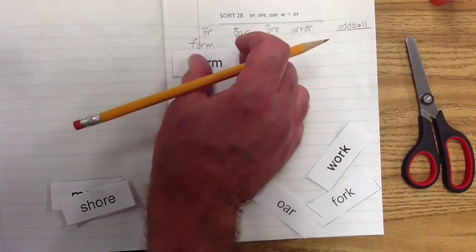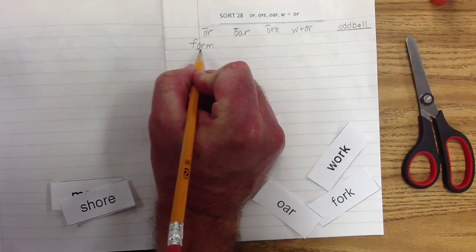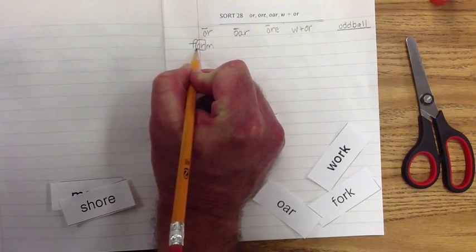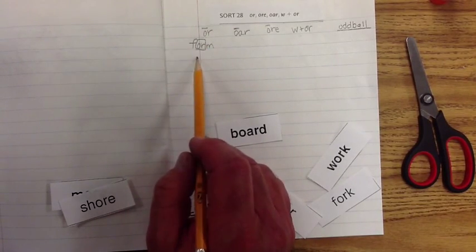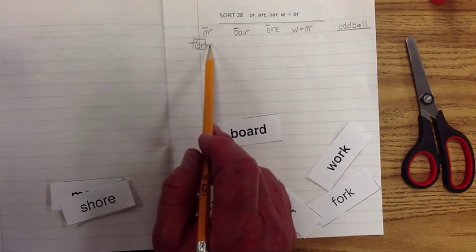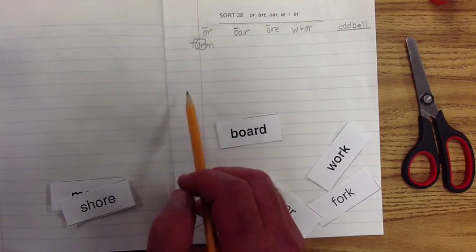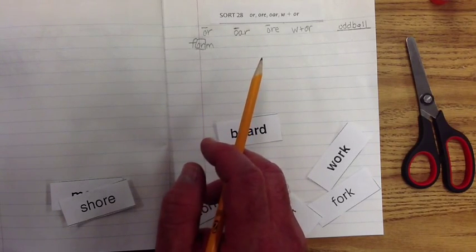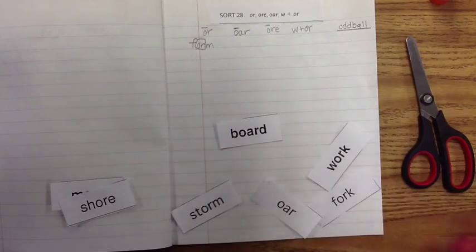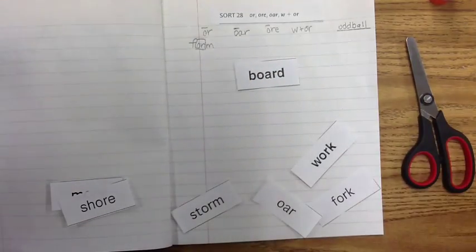I'd like you to put a box around the exemplar and become really familiar with the exemplar in the word. Look at the other letters in front of it or behind it — that'll help you spell the word. If 'form' falls under 'or,' then we can say 'or' is part of the spelling, and then what's the first sound? We have the 'f' sound, and then we have the 'm' at the end. That makes it easier. Our next word is 'bored,' and again this makes the 'or' sound.